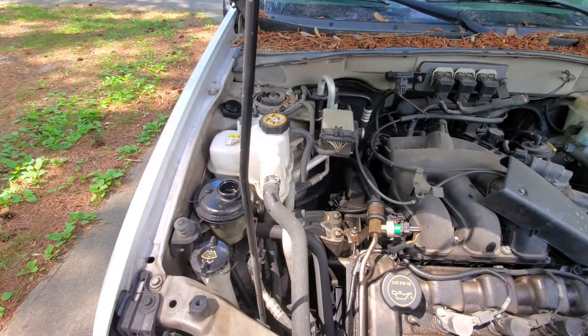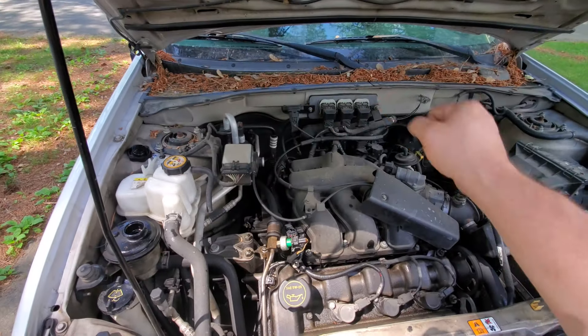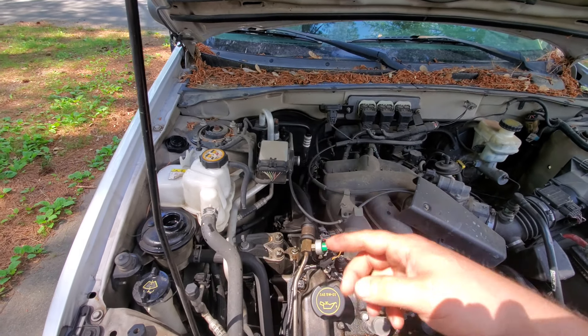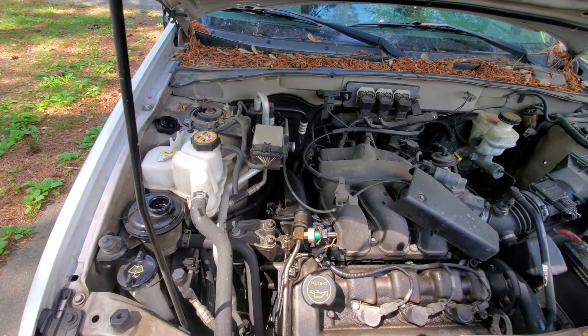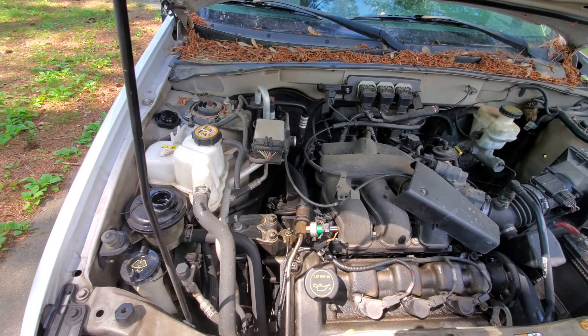We'll put some fresh power steering fluid in here. We'll drive about 10 miles, making sure to go back and forth on the wheel so it'll go through the steering system — all the hoses and everything. We'll drain it again, and after that we'll fill it up with fresh oil and some more Trans Tune to help break it down later on. I think that's going to take care of it, but we'll find out.